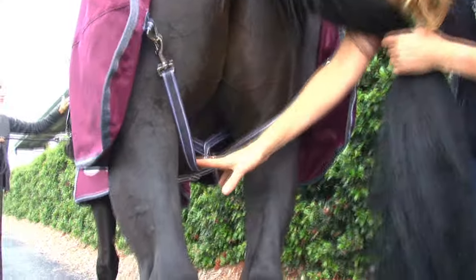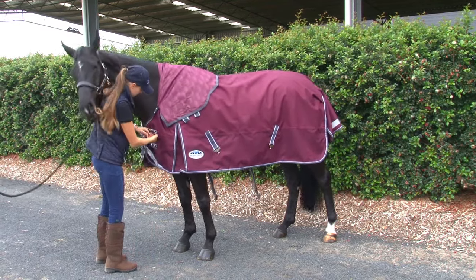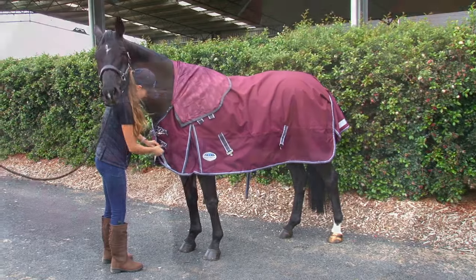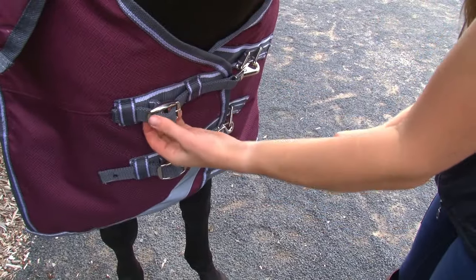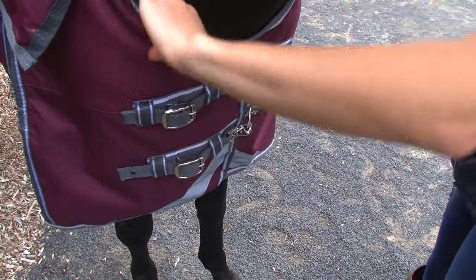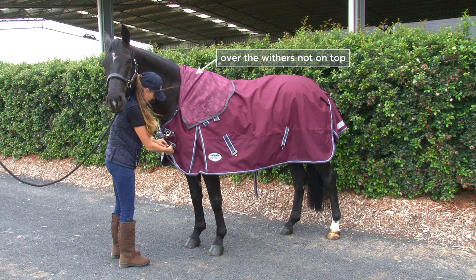Buckle the chest straps. It is essential that a rug should fit well on the withers and shoulders so that your horse can move freely underneath the fabric without the rug back. Adjust the buckles and ensure you can still slide your hand down the neck of the rug. The rug should sit up over the withers, not on top and in front of the shoulders.